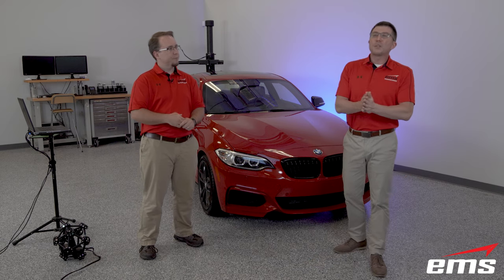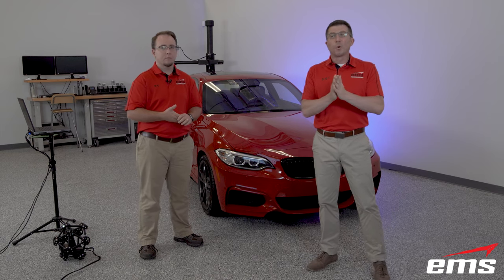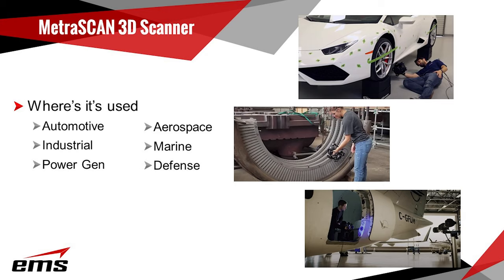A variety of industries utilize the Metroscan, primarily those working with big objects. It's very common to see Metroscans employed within manufacturing environments like automotive, industrial, power gen, aerospace, marine, and defense. When EMS is contracted to perform on-site scanning for one of these verticals, we typically employ the Metroscan.